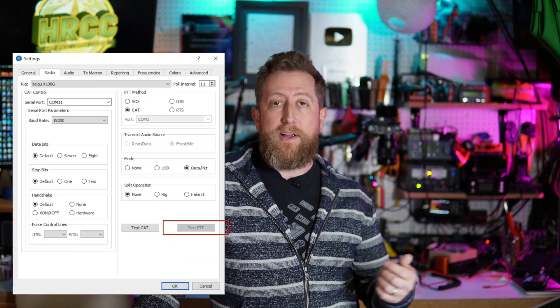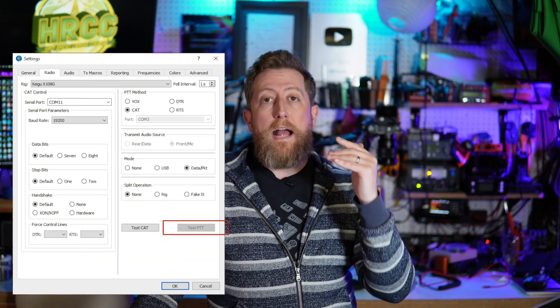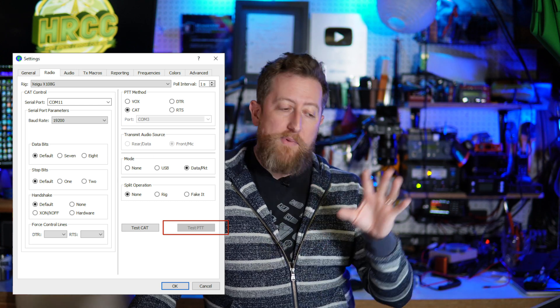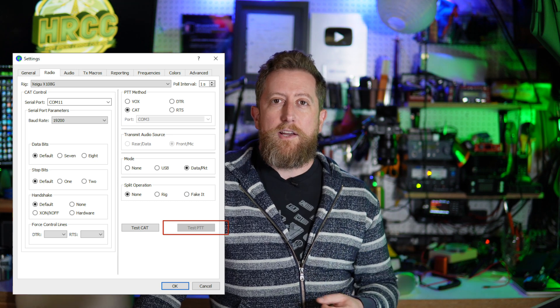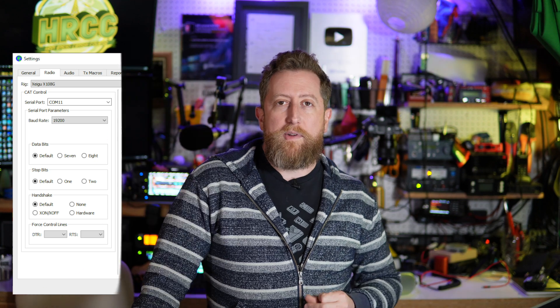With everything connected and the radio on, hopefully you've already put the mode into USB or USB-Dig — but don't worry, I'll get to that in a second. Hit Test CAT. Now after you do that, stand up, walk away, just go away for a while, because it takes a long time for your computer and the radio to communicate. When you come back after five minutes or so, the Test CAT button will turn green. Once that happens, click Test PTT — the PTT on the radio should light up, you should see the red light, and you're good to go. Don't be scared that the radio will function sluggishly like the G90 did — it actually works just fine.